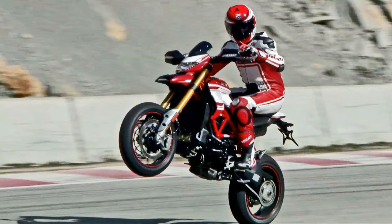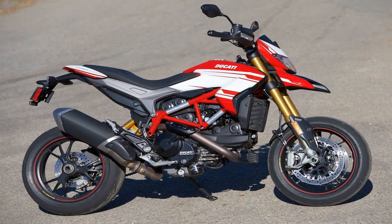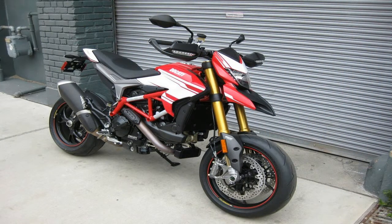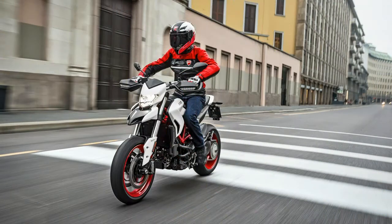This is, without a doubt, a purpose driven machine, and it shows. The exposed frame, sparse body panels and cut down fenders all speak to the weight saving efforts made by the engineers to turn this into more of a tool for the road and track, than something to be used as curb dressing. That's what cruisers are for.